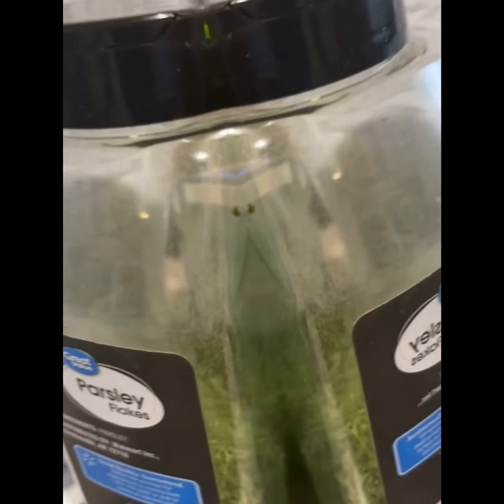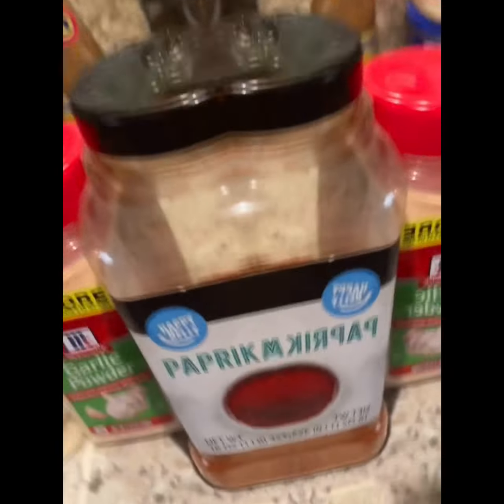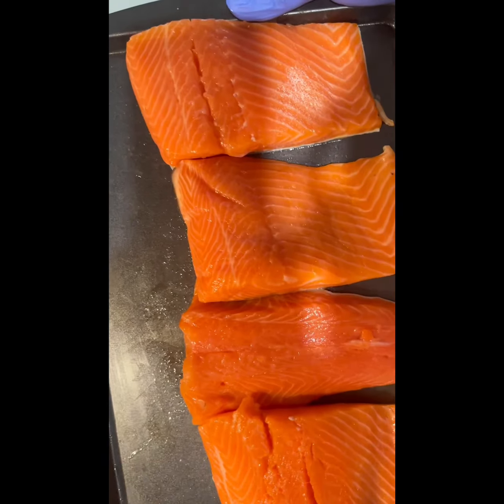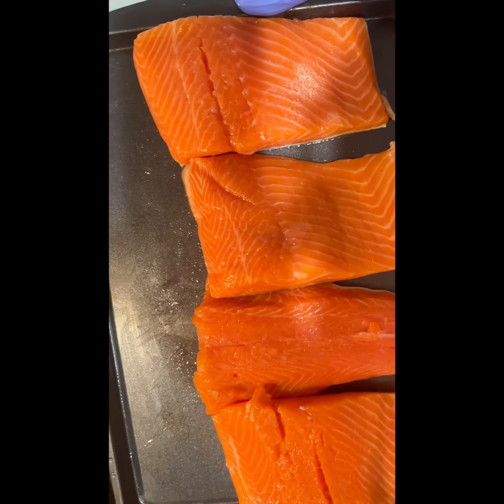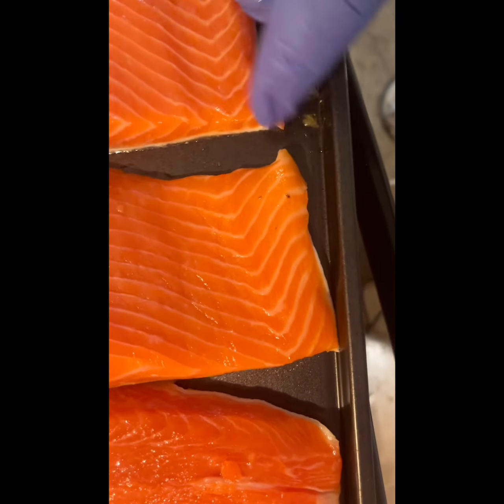So this is about nine different ingredients total. Now this fish has been washed and it's on a pan, as you can see.